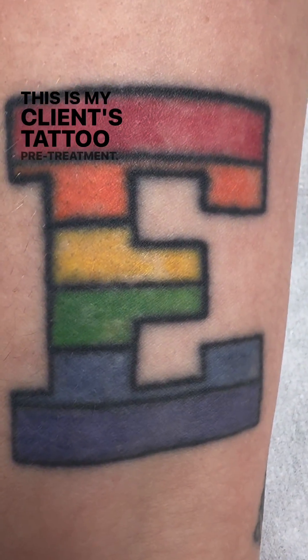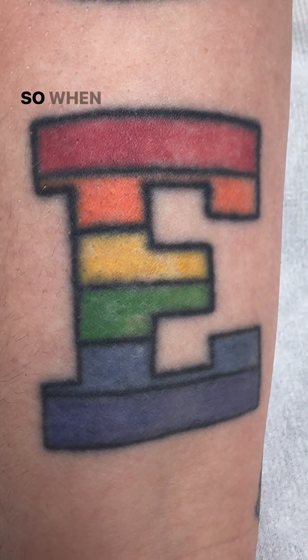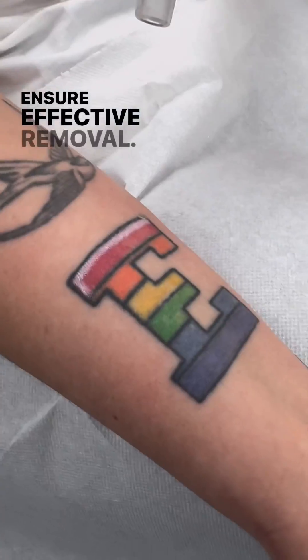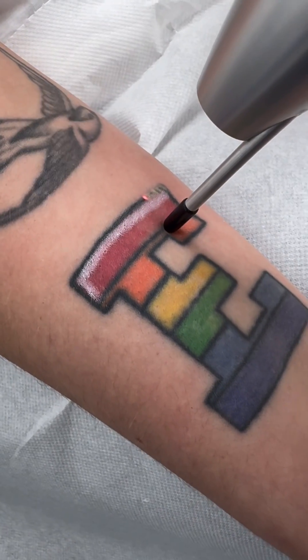This is my client's tattoo pre-treatment. She's looking for fading to get a cover-up in this area. When it comes to treating multi-colour tattoos, it's important to use different wavelengths of laser light to ensure effective removal. This is because each colour pigment in the tattoo absorbs light differently.